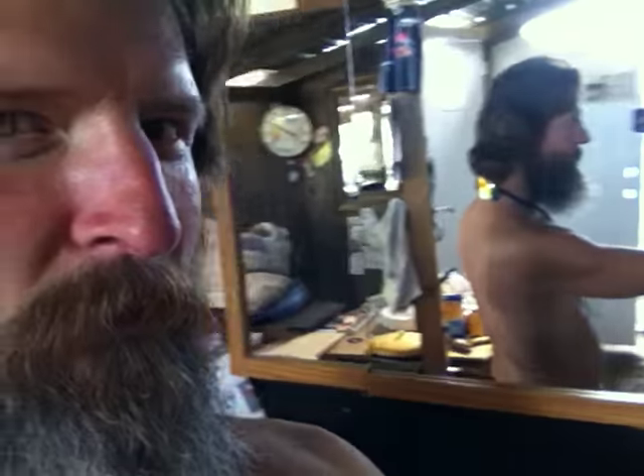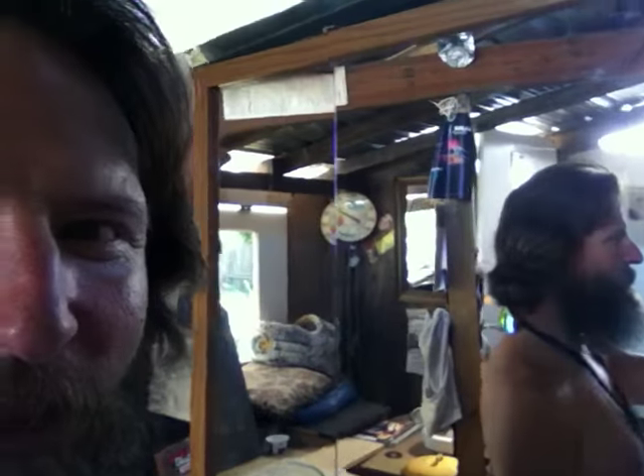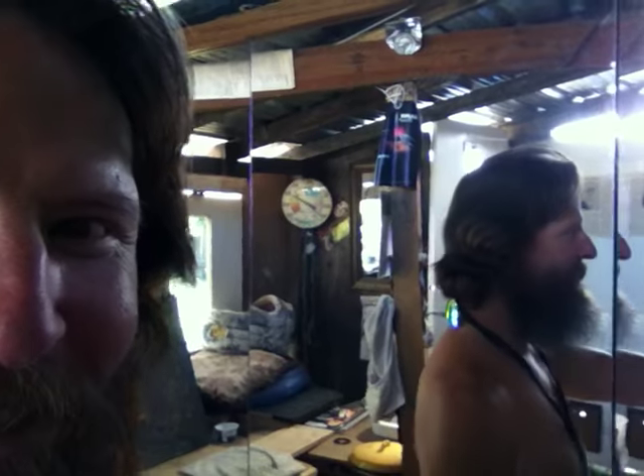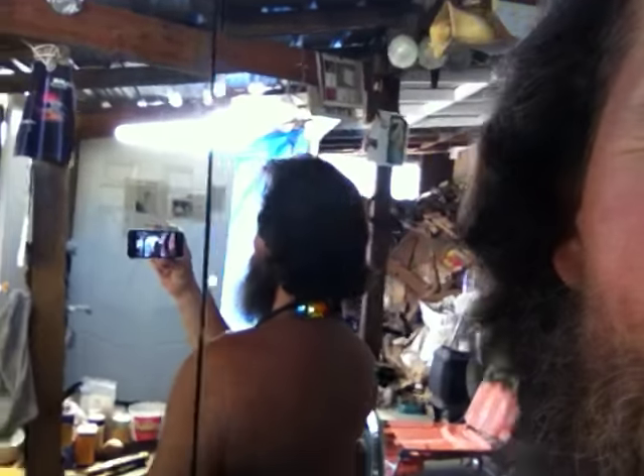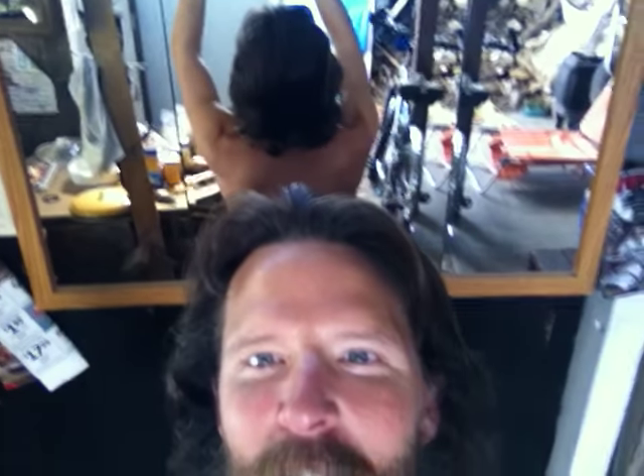Is that what that is? Holy shit, is that the Jesus wave? It's better on this side. I can see the Jesus wave much better. So we got both sides.